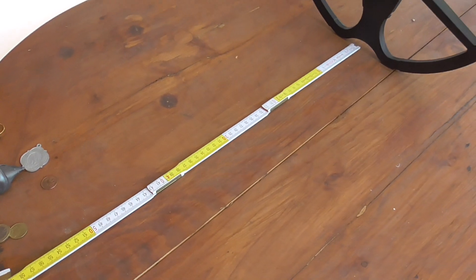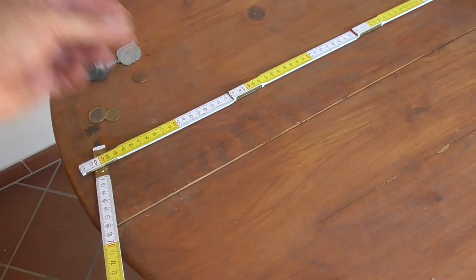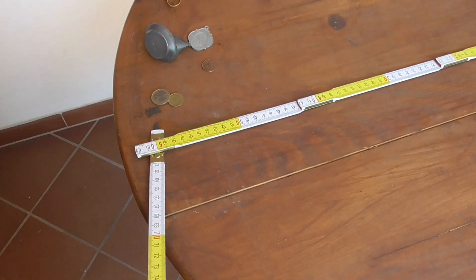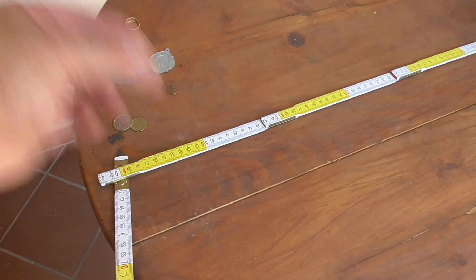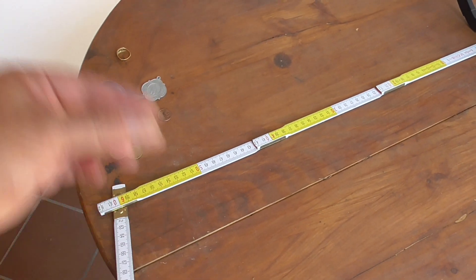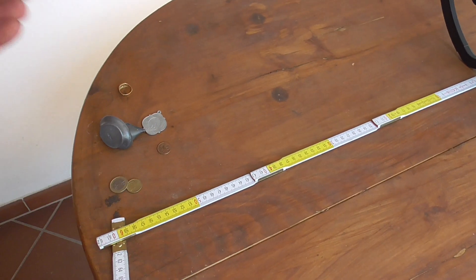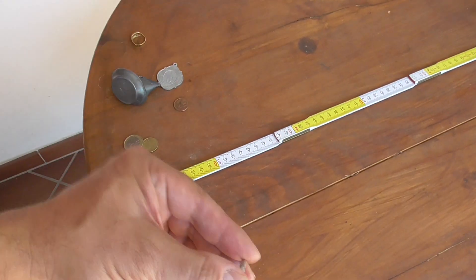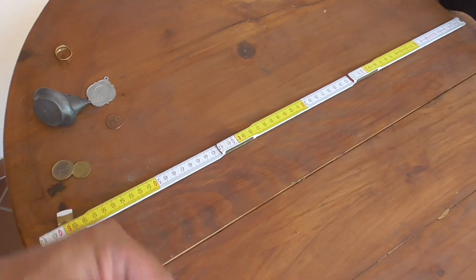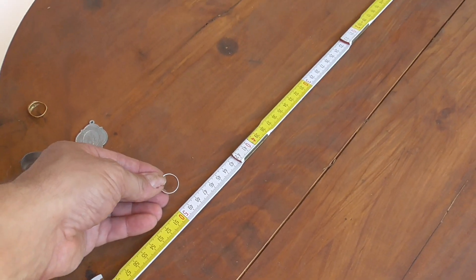Now we test with a small silver ring. The small silver ring is detected at 49 cm.